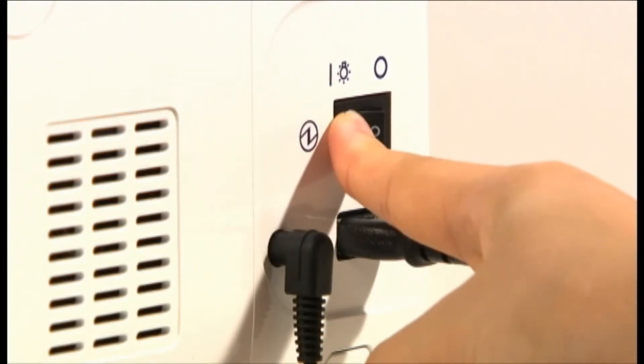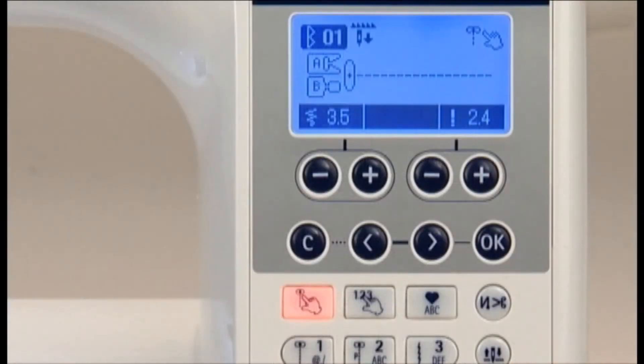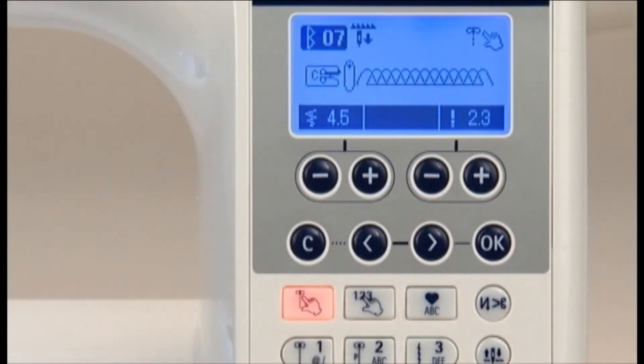When you turn on the machine, the LCD screen indicates number one — the straight stitch at the center needle position. Use the pattern selection buttons below the screen to select a pattern. The screen shows the number of the stitch pattern and the marking of the presser foot to be used.